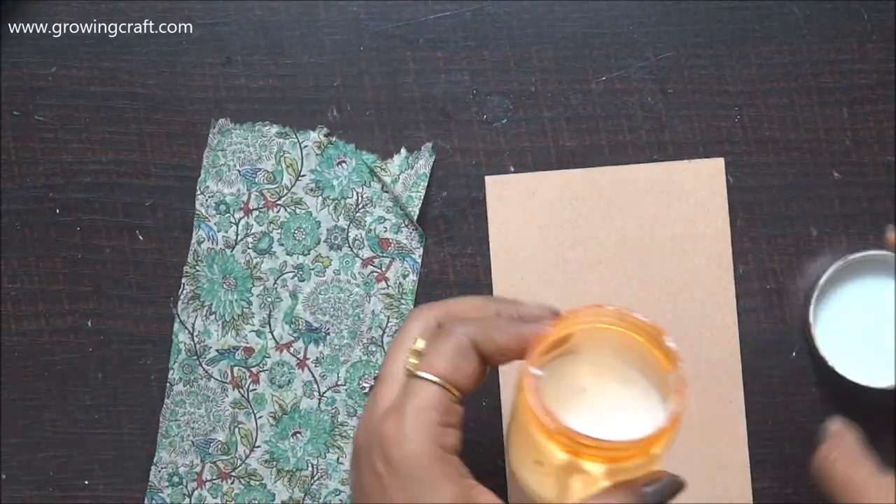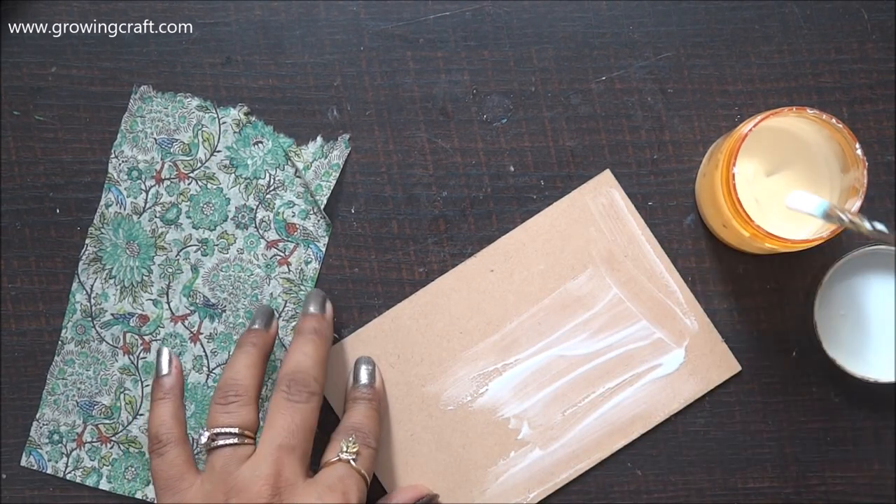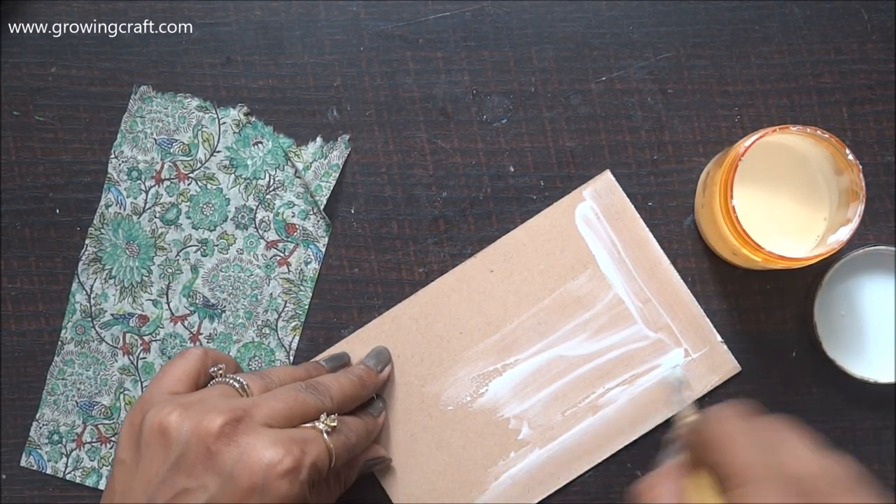This is the one which I had cut in the center of my decoupage napkin. Now here I'm going to stick this with my Mod Podge again on the inner portion of the photo frame.